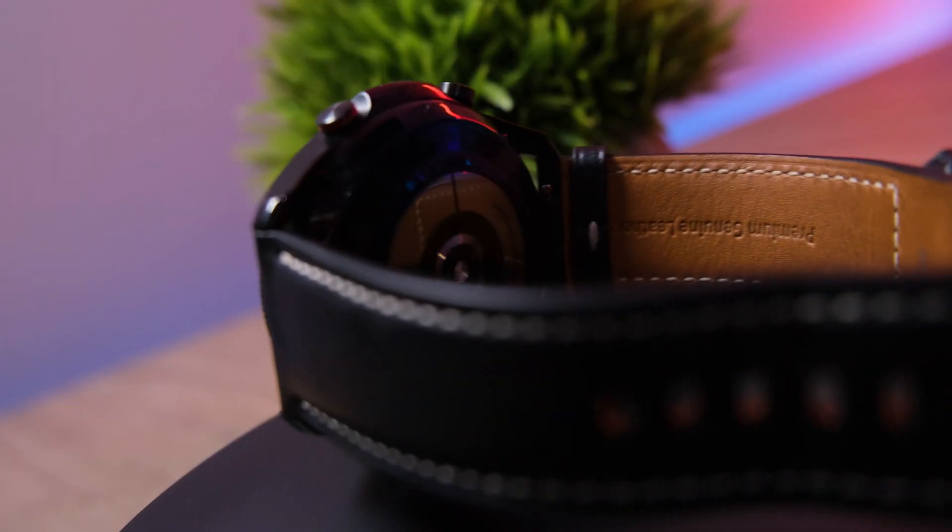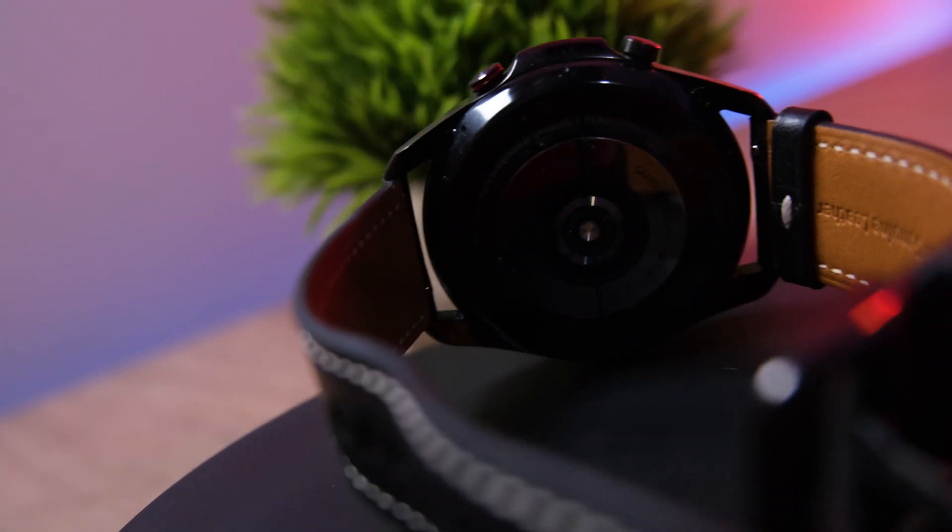Welcome back. Today I finally decided to test the accuracy of probably two of the best smartwatches going into 2021: the Apple Watch Series 6 and the Galaxy Watch 3. To do this I'm going to need some sort of professional monitoring equipment.